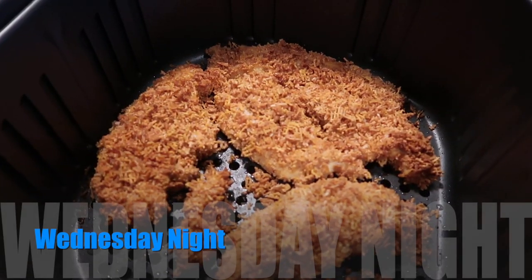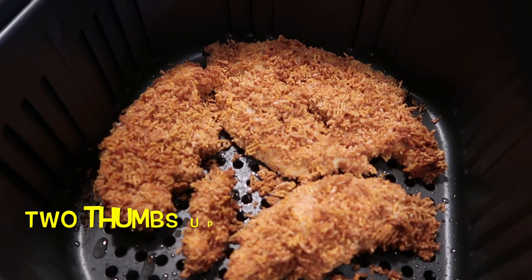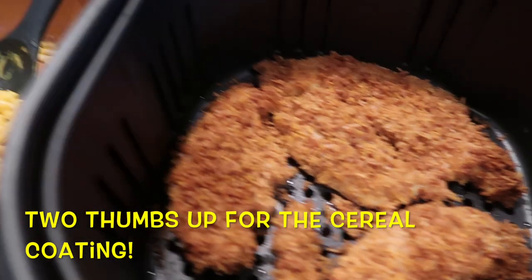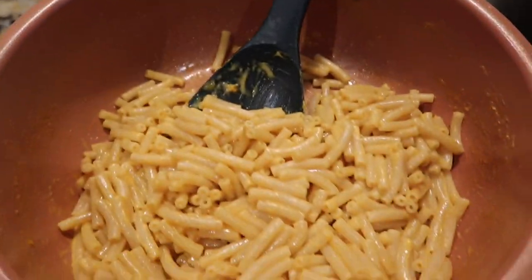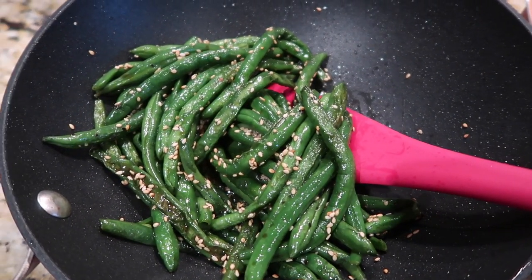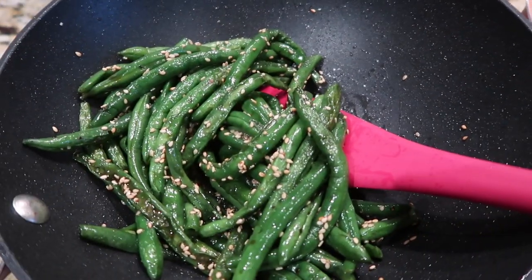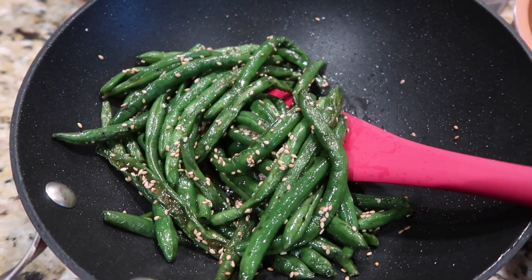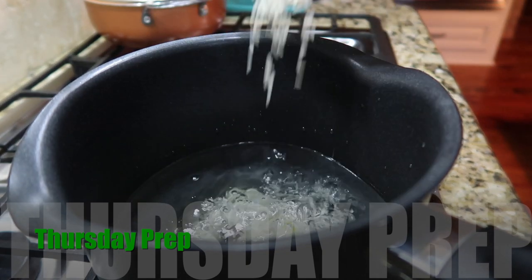The chicken tenders are out of the air fryer — I cooked them about 11 minutes at 360°. We'll see how they taste with that Crispix cereal coating. I made my last box of Annie's mac and cheese and a bag of green beans that I cooked, then added some toasted sesame, some liquid aminos, a dash of salt, and a lot of pepper — our sesame green beans. That's what's for dinner tonight.